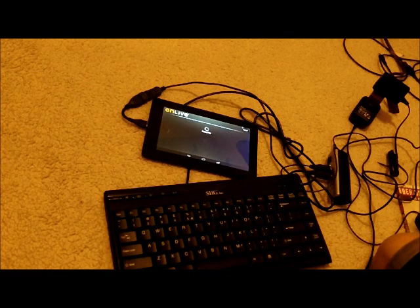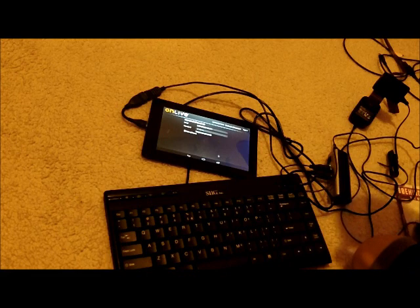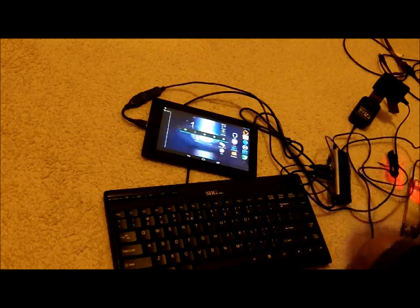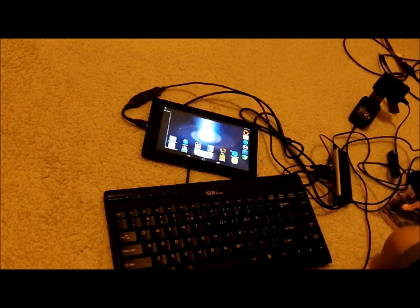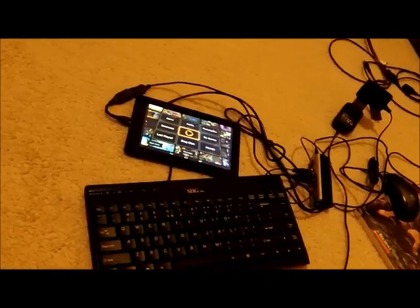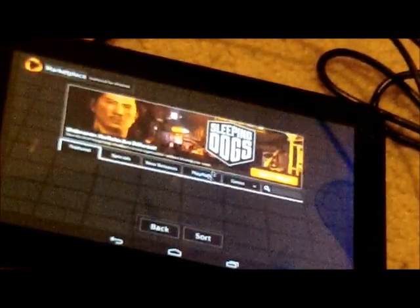I think it's working. I got all these cool games and you can click on stuff — it's really cool. So OnLive is working. I'll zoom in on the screen. This app is really cool — I'm amazed at what it does. It plays console games.